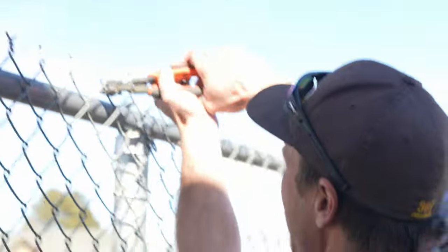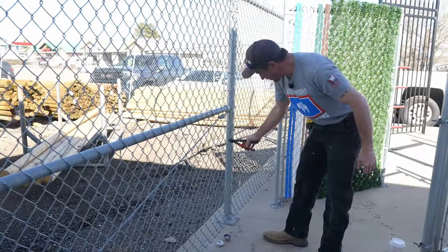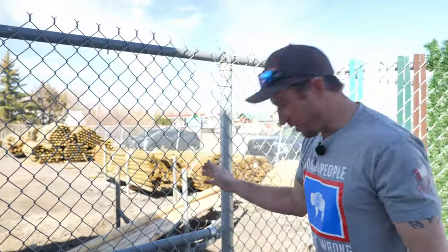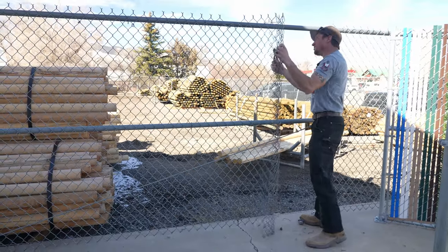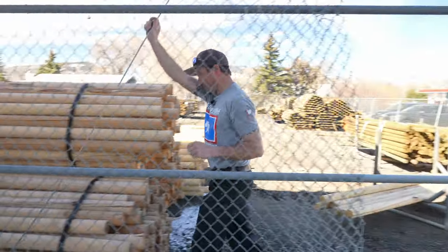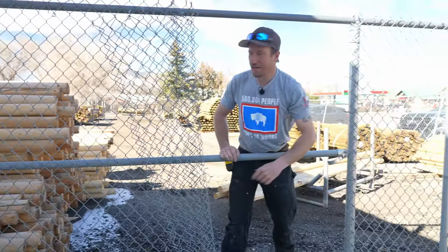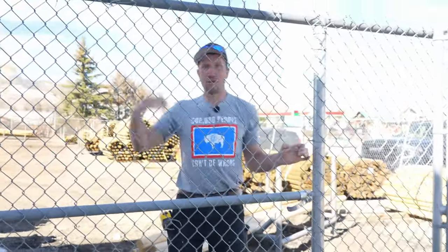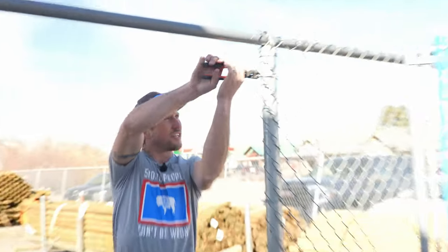We're going to go ahead and just clip right here. It's like many bolt cutters. Make sure you stay in the same straw. So now we're going to go ahead and take this off — called a truss rod. We're going to put a chain and a padlock on this and then a close sign. Close for business. Just kidding. So we're going to cut the ties on this two and three-eighths post.